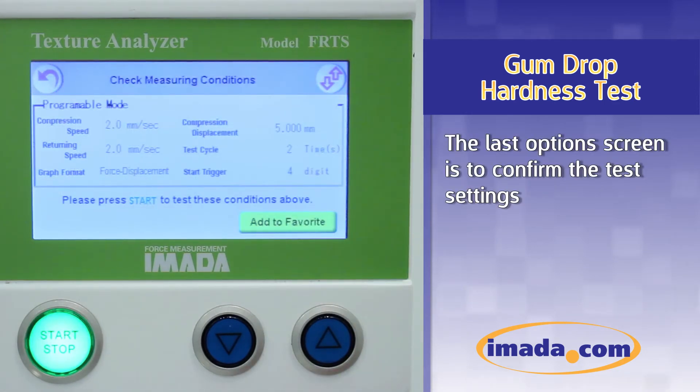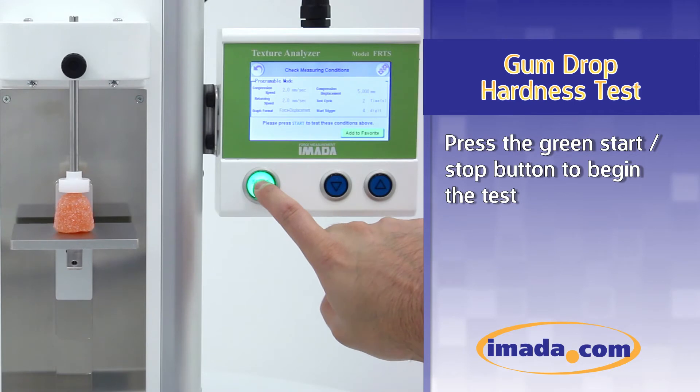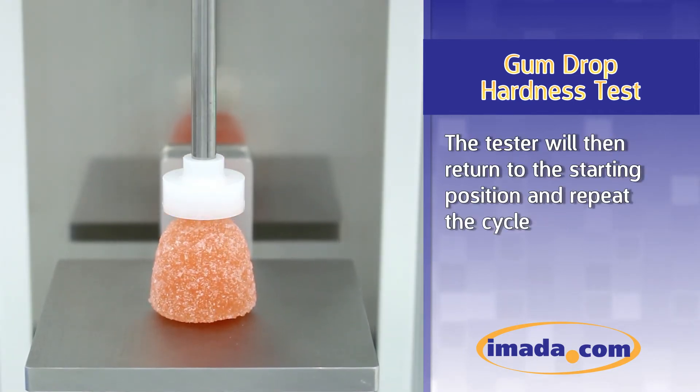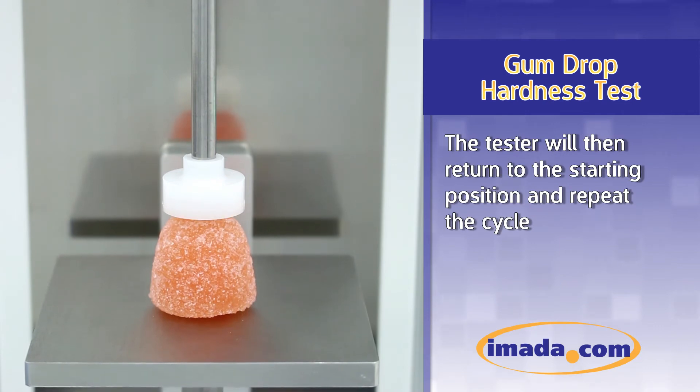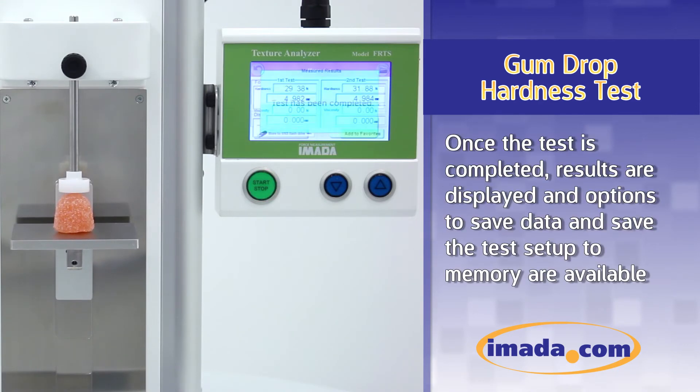The last option screen is to confirm the test settings. Press the green start-stop button to begin the test. Once contact is made, the tester will compress the gumdrop to 5 millimeters. The tester will then return to the starting position and repeat the cycle. Force, speed, and displacement readings are displayed on the touchscreen during the test. Once the test is completed, results are displayed, and options to save the data and save the test setup to memory are available.